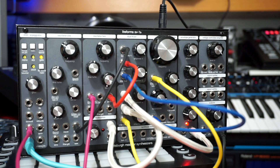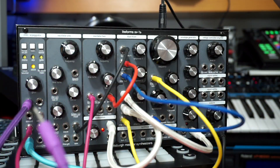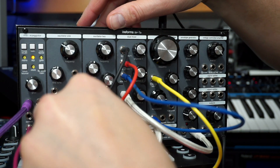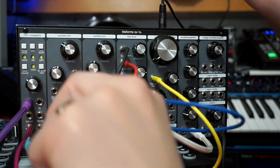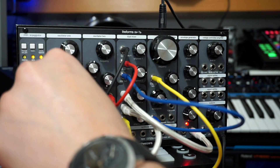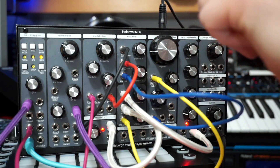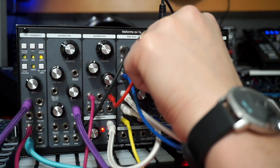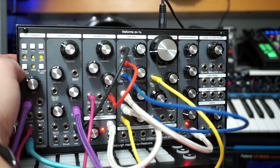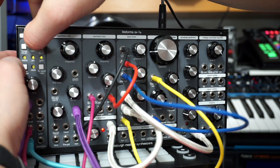If I want to use this as an LFO, I'm going to take the LFO output here and send it to, let's say, the pulse width of this sound. If I have this — you hear the LFO affecting the volume. If I want to change the speed, it's actually following an external clock source.